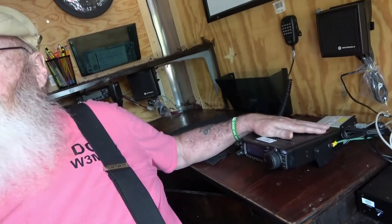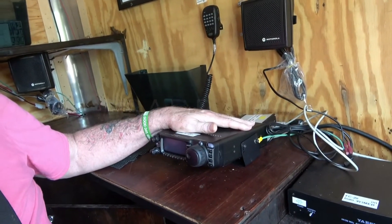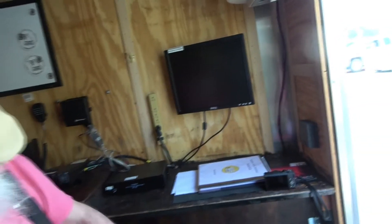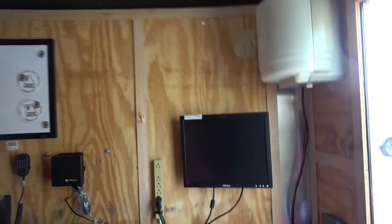Over here, we have — on loan from a ham up in Maryland, a good friend of mine, W3ADP — a FT-100D, which is capable of not only HF but all modes, with VHF and UHF as well. It can operate through a computer, with the main body of the computer down here and the keyboards and monitor up top. So we'll be able to do WinLink, FSQ, and PK-31.